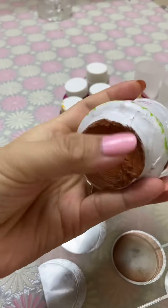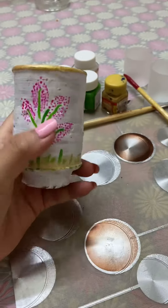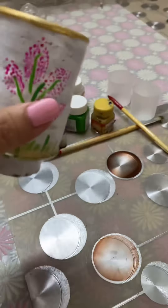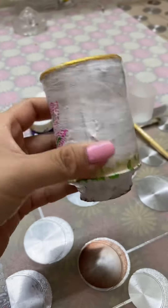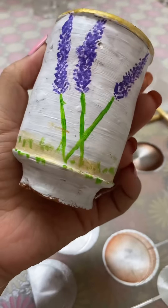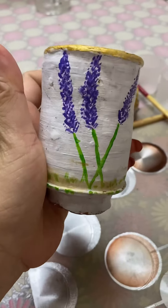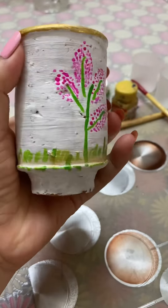This is the mud teacup. This is the color of the teacup. I have to use this cup and paint it. I will try to paint it.